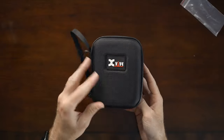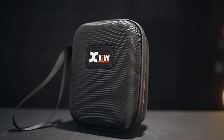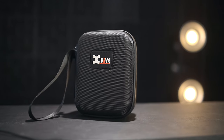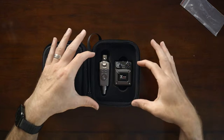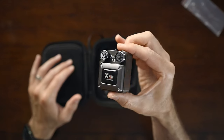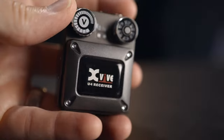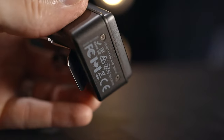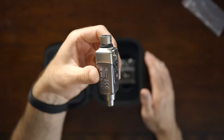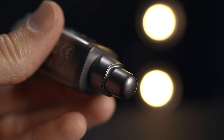This is the bundle sent to me by XVIVE. It comes in a nice hard case with a zipper — great for travel. Inside, nicely set in, you have your belt pack, which is your receiver. This thing, if you haven't held it, is actually rather sturdy and just feels so good in the hand. The fit and finish is really nice. And then you have the transmitter over here, which gives you that same sturdy, nice fit and finish feel.